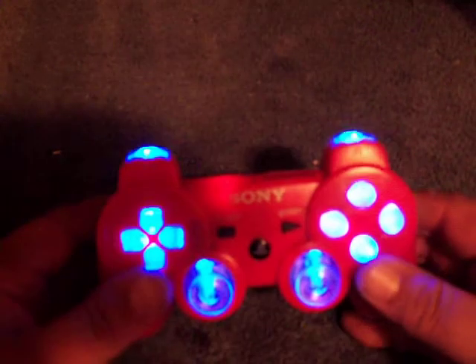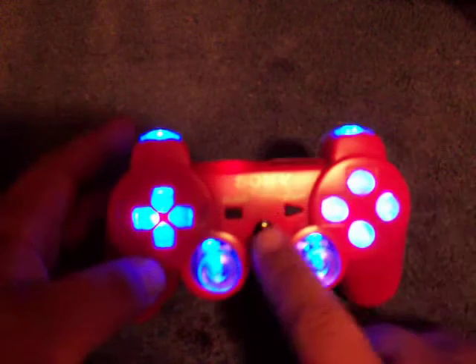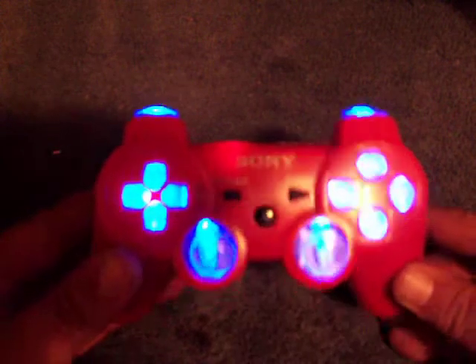Blue and red — pretty nice. This controller is actually hooked up so that when you jump or something during a game, the PS button will light up. Right now I don't have a game.